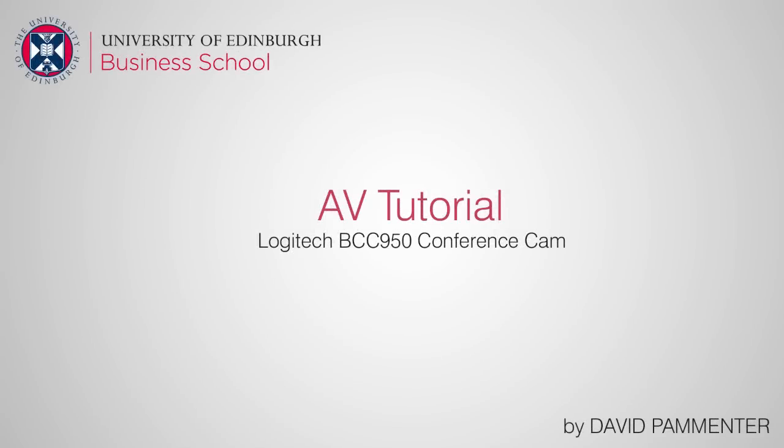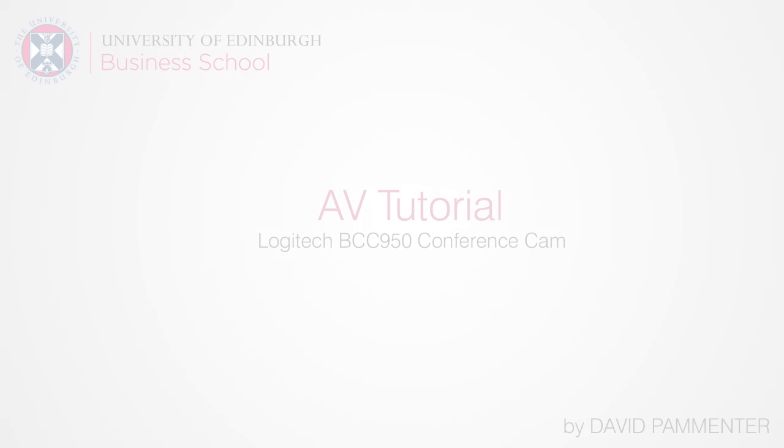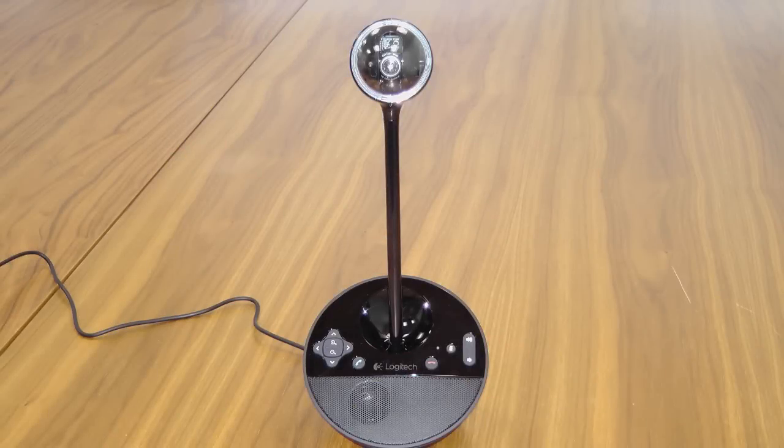Welcome along to another audio video tutorial from David. This is a Logitech conference camera. It has a built-in speaker and a built-in microphone as well as echo cancellation. The camera head at the top has got remote control and you can pan this, tilt this and zoom it in and out.